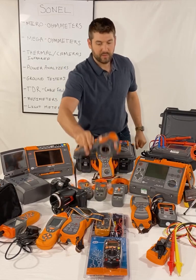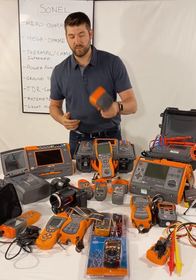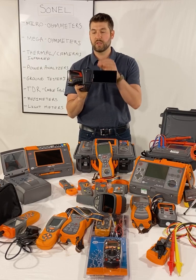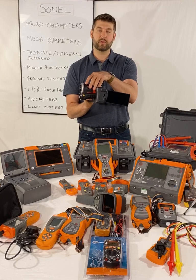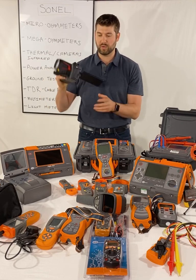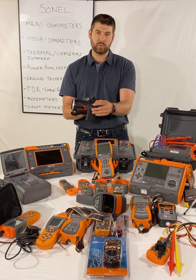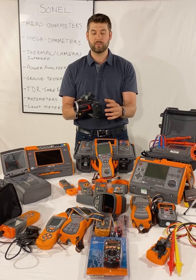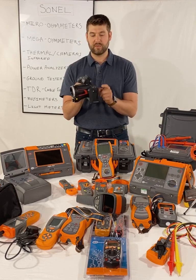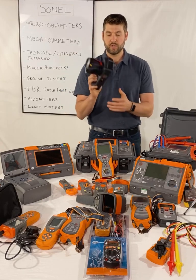Thermal cameras come in two styles. The upright style includes the KT80, KT200, and KT400. Then we have the KT560, KT650, and KT670 — very high resolution with interchangeable lenses: 13mm, 25mm wide angle, and a high-temperature filter lens. They have flip-out touch screens for looking around corners and into awkward positions. These operate on an Android interface, are very easy to use, and have a video mode, hybrid mode combining visible and infrared into one image, picture-in-picture, an old-school viewfinder, and a mechanical zoom — not digital.